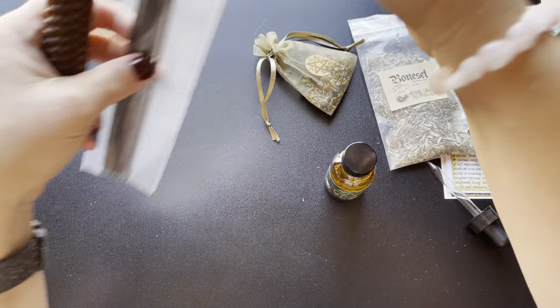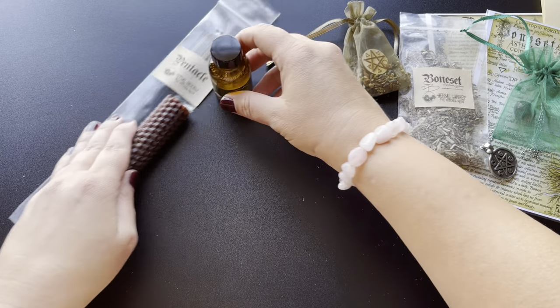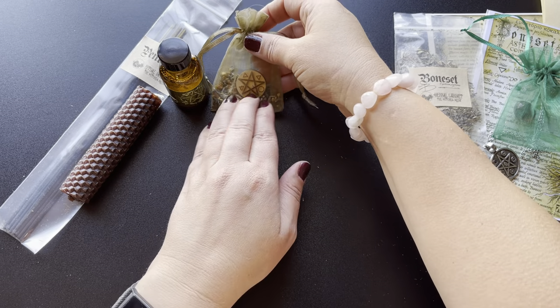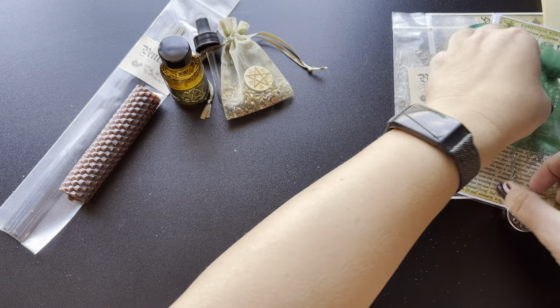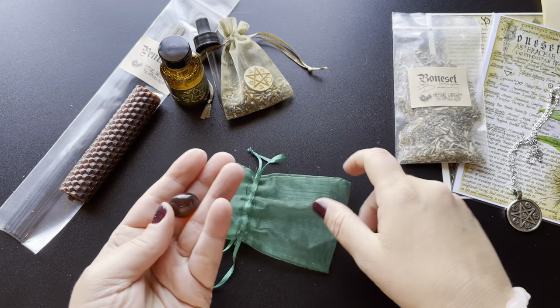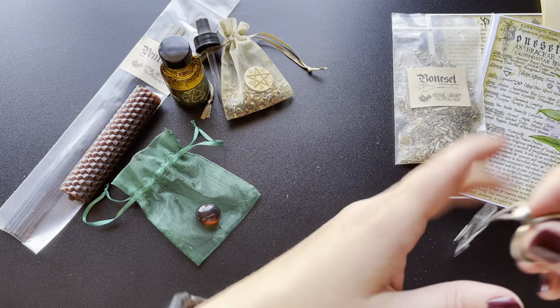Let me go ahead and just set these up so you can look at everything while I'm reading the information. I love this — I love all of it. I always love their boxes. I'm really curious to see if this is amber. It's just so lightweight. I'm not quite sure what that is.